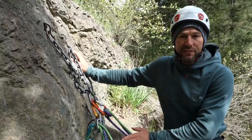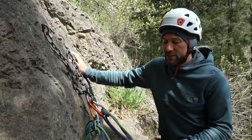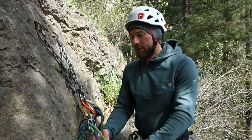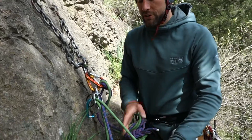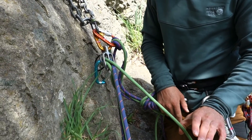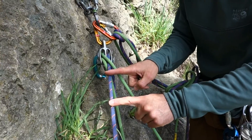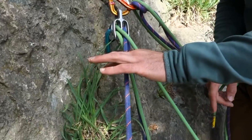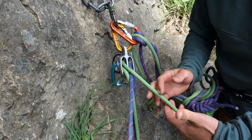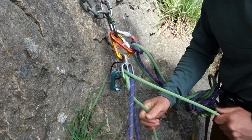Let's take a look at this first situation I've set up. I'm belaying two followers simultaneously on one device, which is pretty standard practice, and sometimes what can happen is while one climber is climbing, their rope can get pushed underneath the other climber's. If this climber here on this strand takes a fall, this strand comes under tension and makes it impossible for the climber on the green rope to have their rope bind up. So they will simply start sliding through the device.